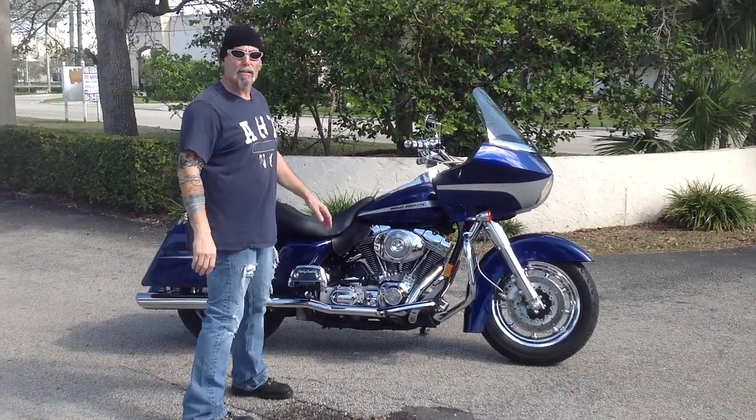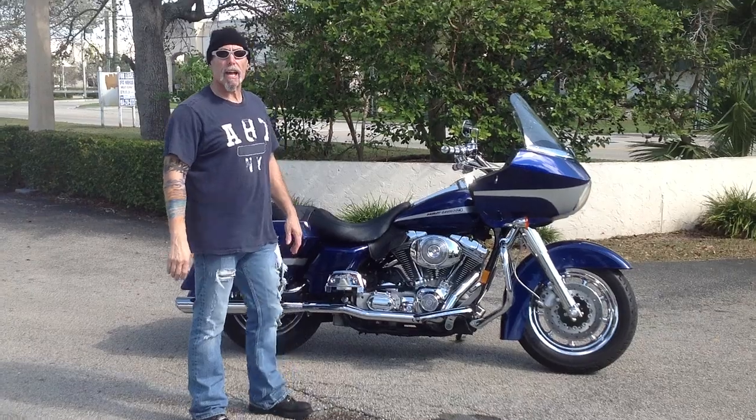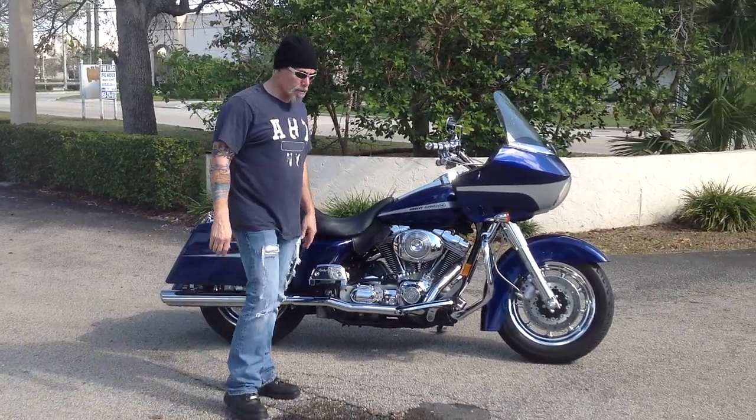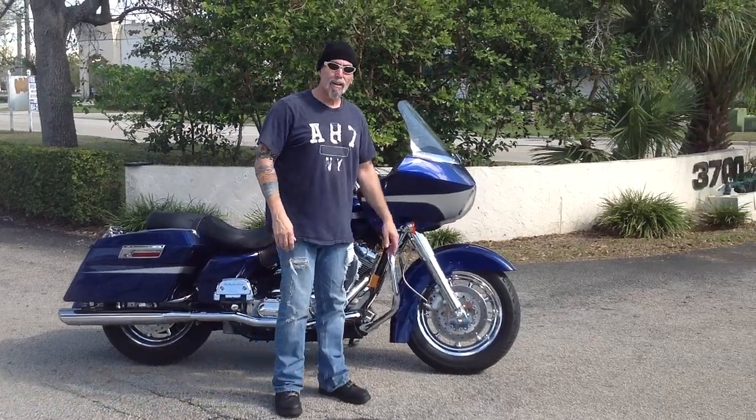Hi, we've got a 2006 Harley FLT-RI Road Glide Custom. I'd like to point out some things on the bike to you. My name's Steve.